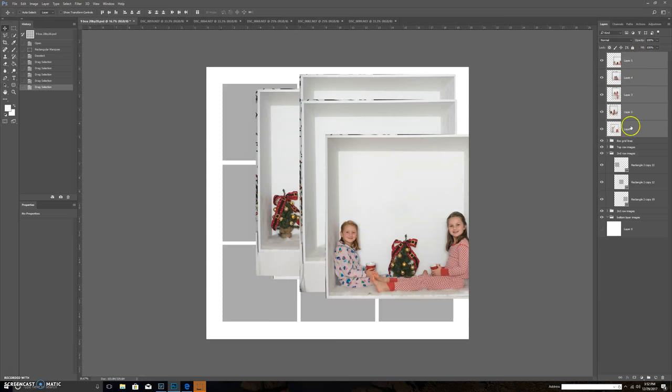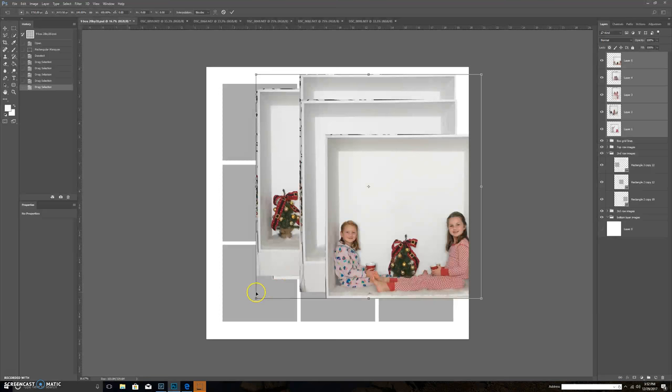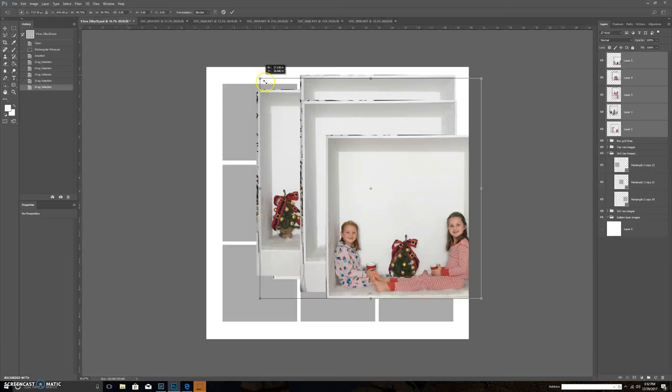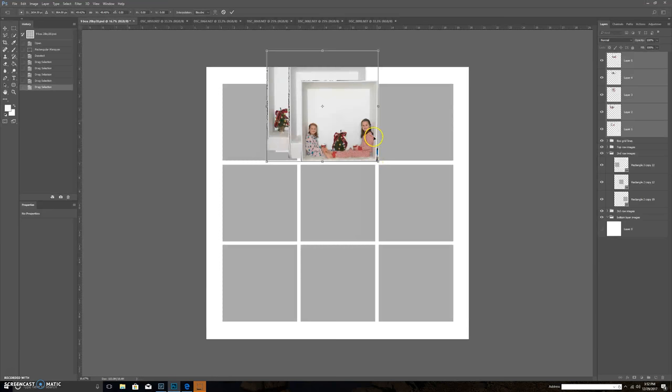I highlight all my imported pictures by clicking and shift-clicking the bottom one, then go to Edit > Free Transform. It brings a box around all my pictures. I hold Shift to keep the aspect ratio and do a quick rough estimate based on the gray box, making it a tiny bit bigger because I have a bit of space on the right-hand side — so I have room to use my warp tool. Once they're where I want, I press Enter.